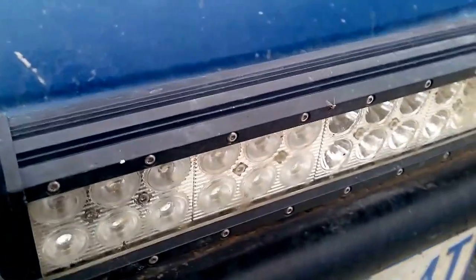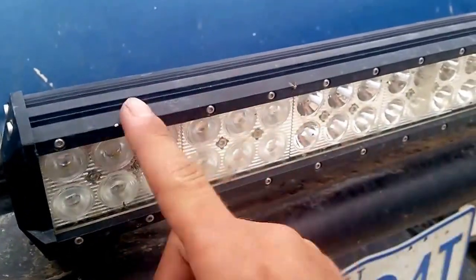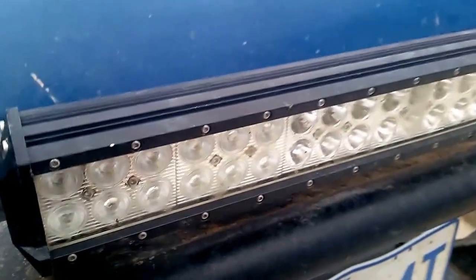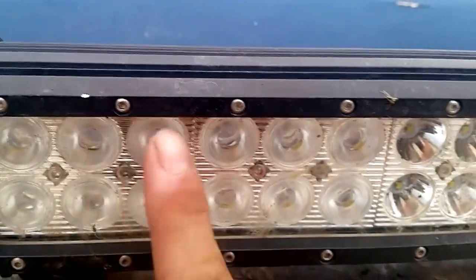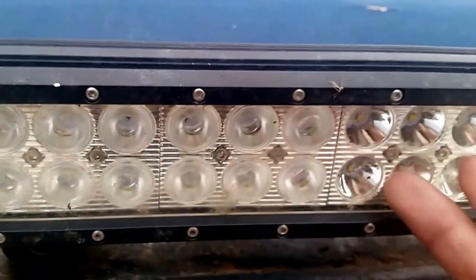A few people have asked how they get the wattage ratings for LED light bars, as some people don't seem to understand how it works. Basically, what happens is when they assemble an LED light bar, each chip in behind here will have a certain wattage rating. So for example, if these are 5 watt chips,